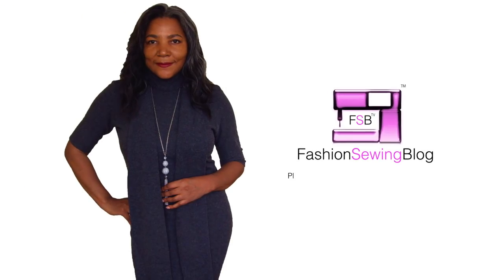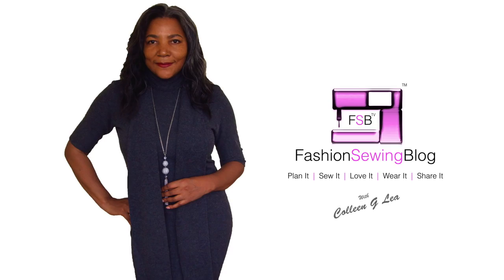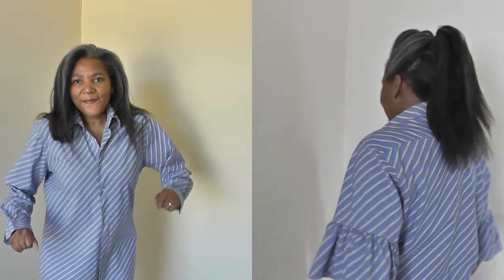Gather, Belsley, DIY, Read Fashion Project — that's what's coming up. Hello Fashion Sellers and welcome to FSB TV. I'm Colleen G. Lee and let's get started.